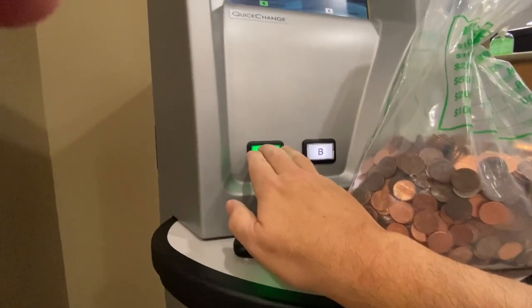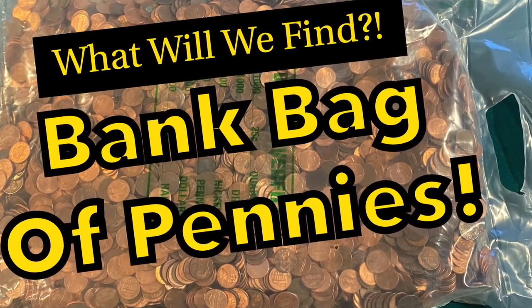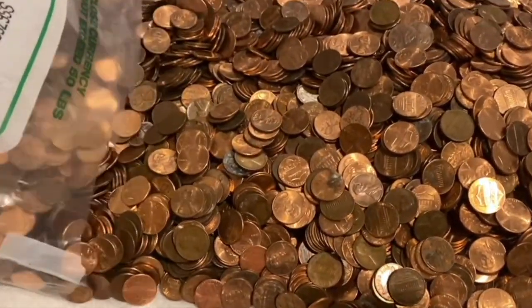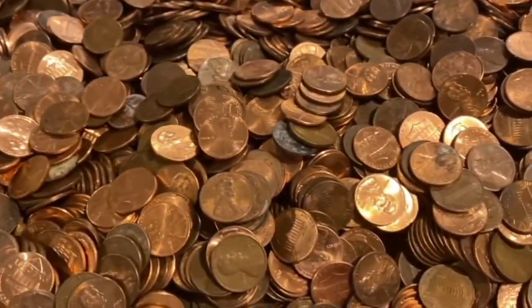Just how accurate are those coin counting machines that we use when we're dumping our coins? Today we're going to find out. I started with a $50 bag from a video the other day, and we're going to take those in, dump them into the machine, and find out just how accurate it is. So let's go ahead and start dumping.